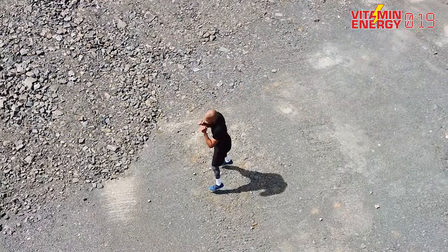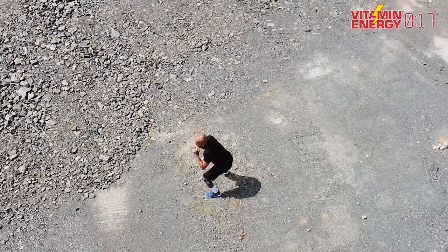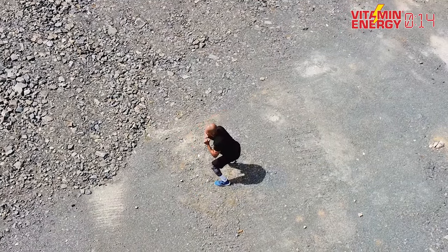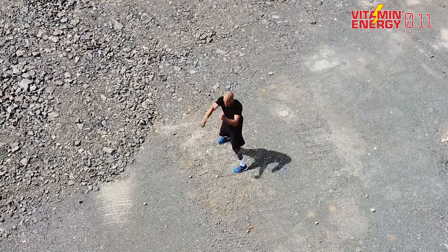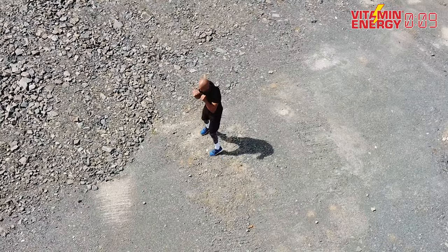If you want to add a little more flavor — jump squat! Squat, jump, one, two, one, two. Squat, jump, one, two, one, two. Ten seconds before we take off for another 400-meter run.